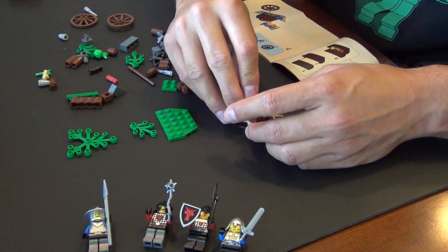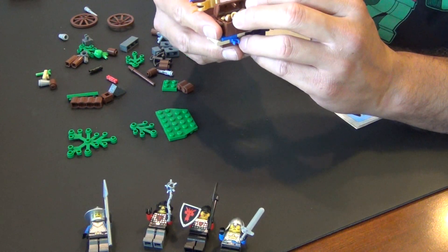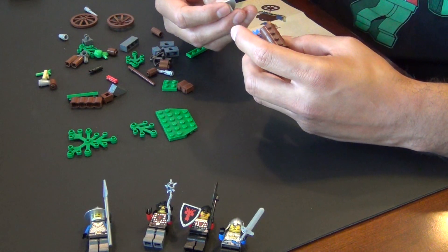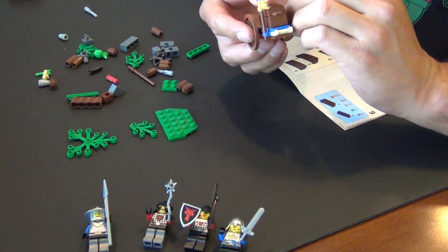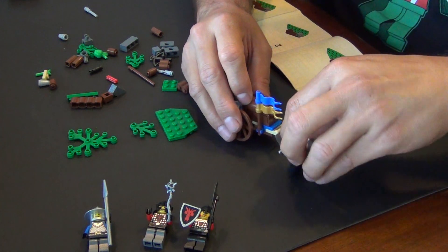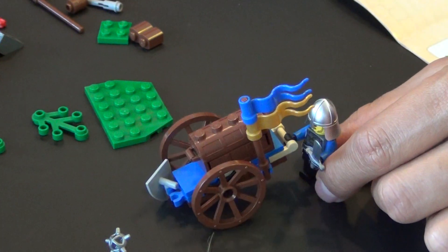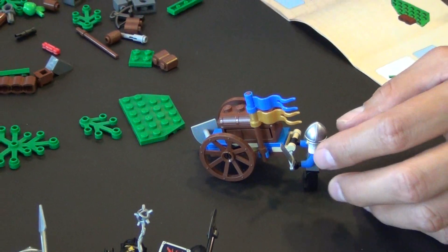Alright, so we've got — looks like we're building a little carriage here. There's so much stuff in here — the thing barely closes but I got it closed. It's about as full as you can get it. There's our little carriage, it's like a hand cart — one of the guys can hold on to it and push it. It's huge in minifigure scale.